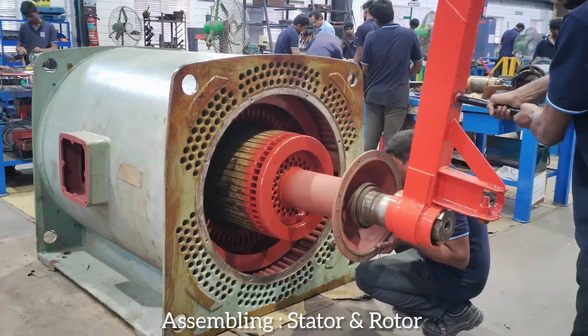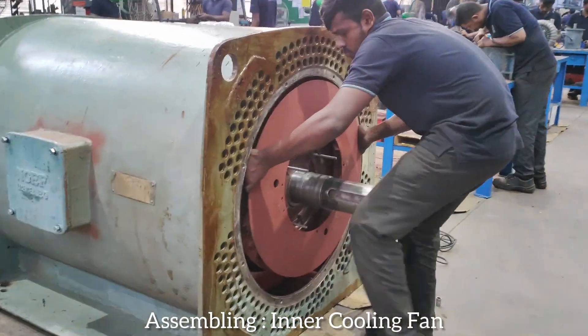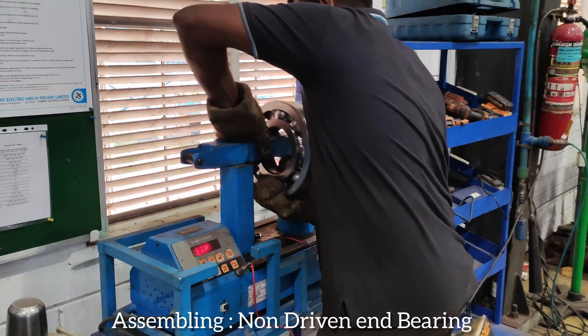Assembling stator and rotor. Assembling inner cooling fan. Assembling non-driven end bearing.